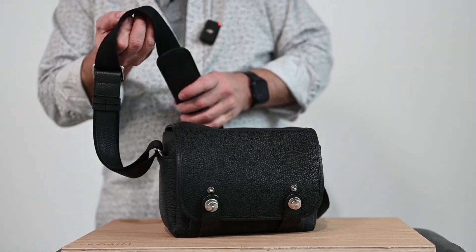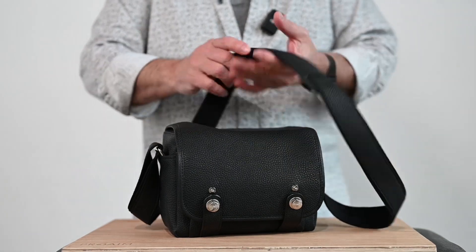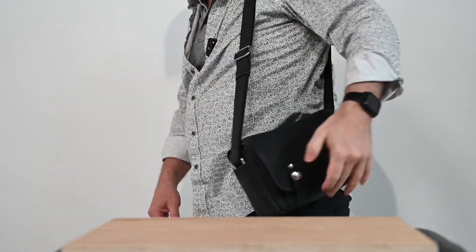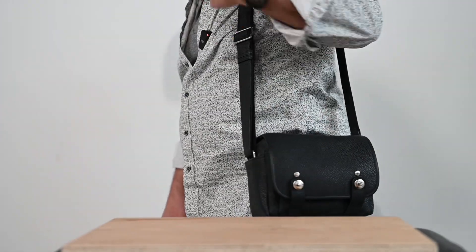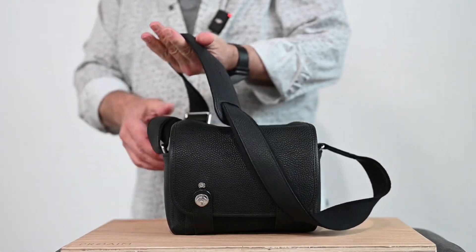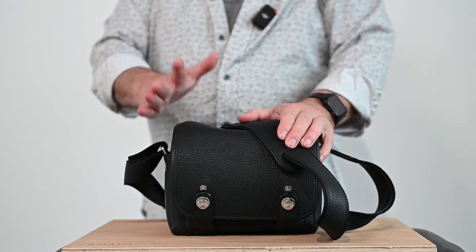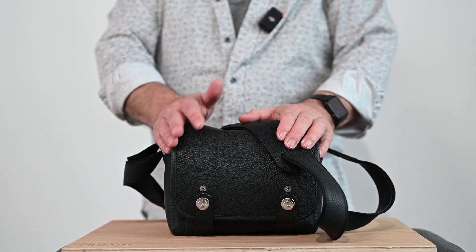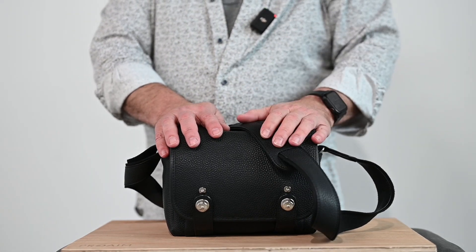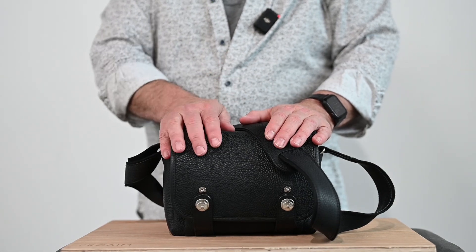I just wanted to show you this bag and give you my reasoning for it. I'm telling you, this is a beautiful bag. It really is, and it's easy to carry. It stays on your shoulder. There are so many little things with this bag that just make it special. As well as this thing is made craftsmanship-wise — because these are all hand-done — the function of it is just as good. This bag functions so well for me.